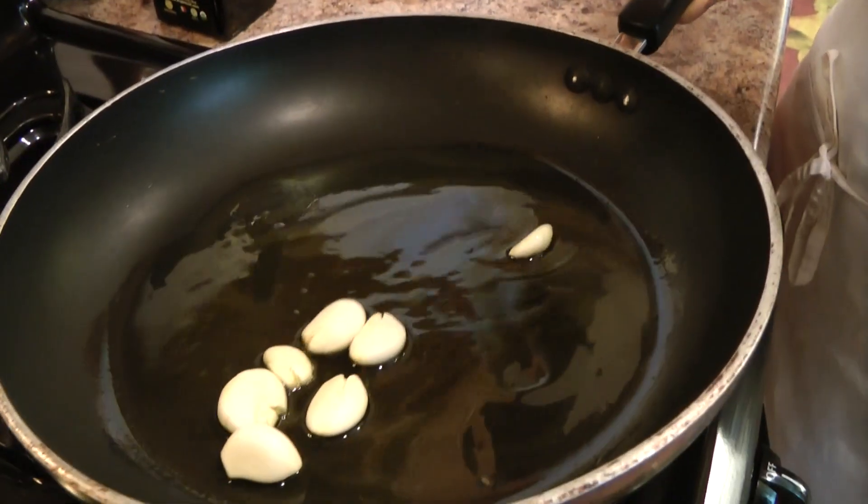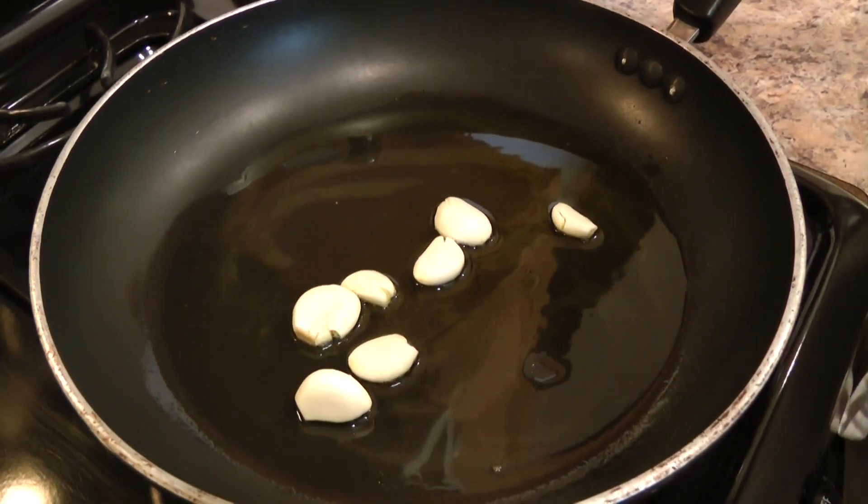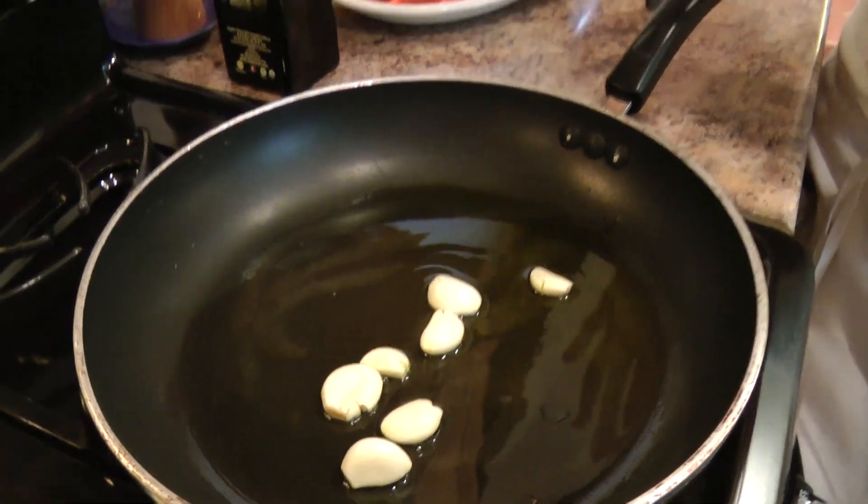Otherwise the garlic would brown and give it a little flavor, not a lot. So I'm just going to turn this down to medium and let that go for a few minutes, until it's really fragrant and the garlic starts to turn a light golden brown color.